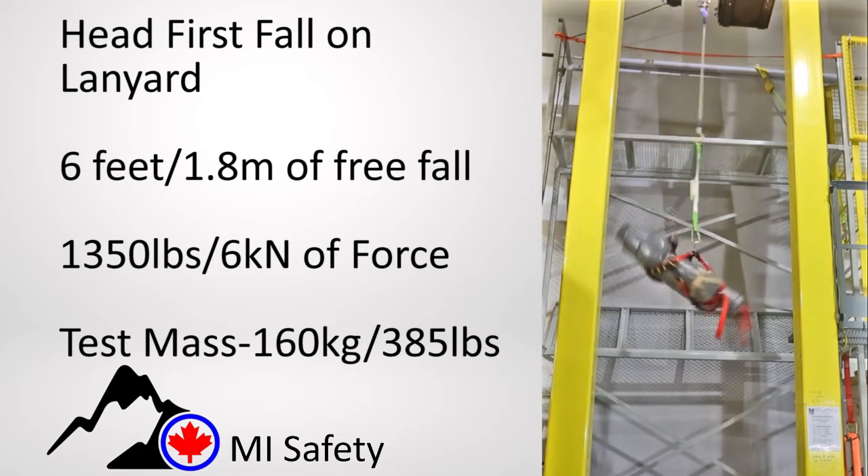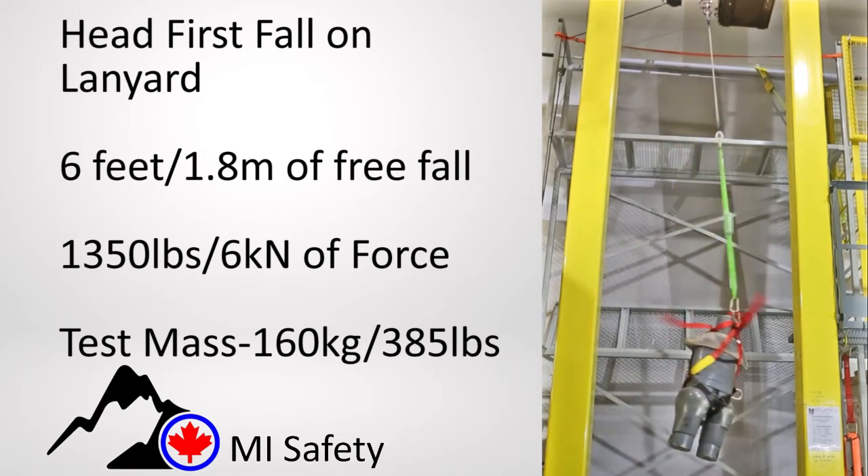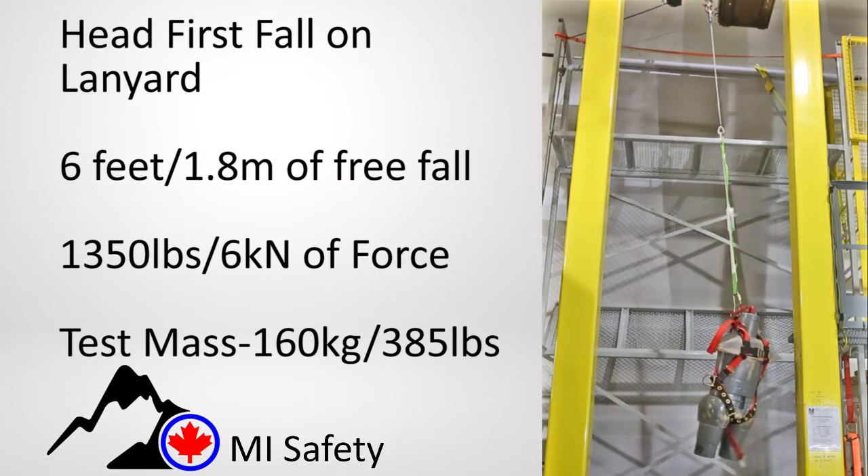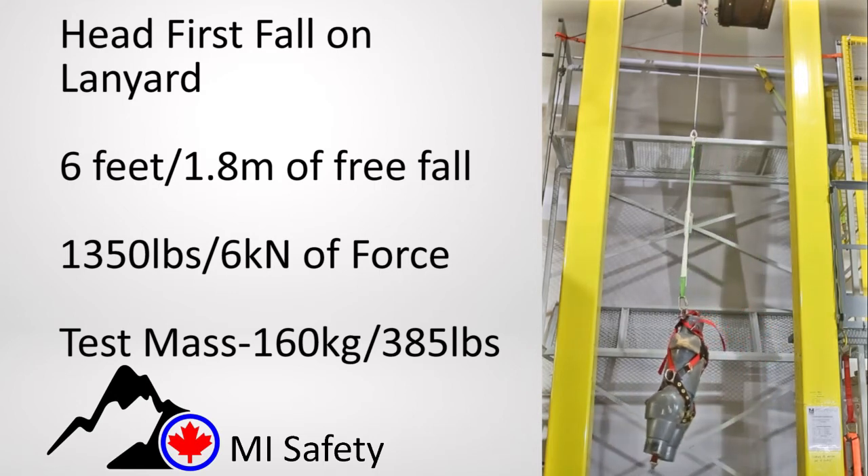Shown next is the dummy set up to fall head first. The lanyard and harness are designed to right the fall and have the dummy stop with his head facing up. Forces are at the target amount.